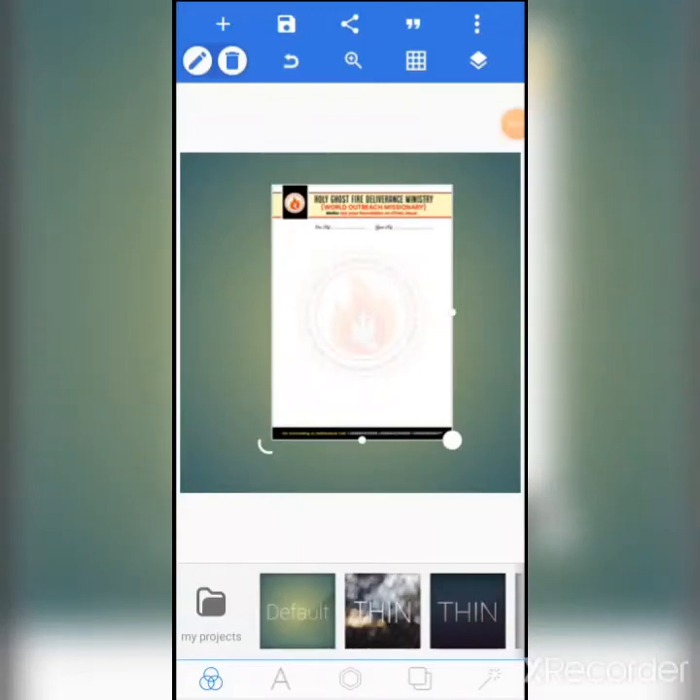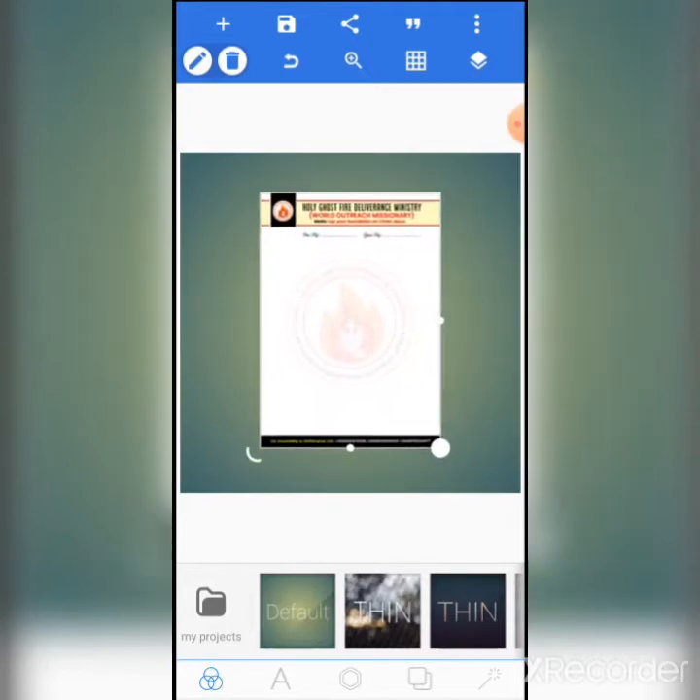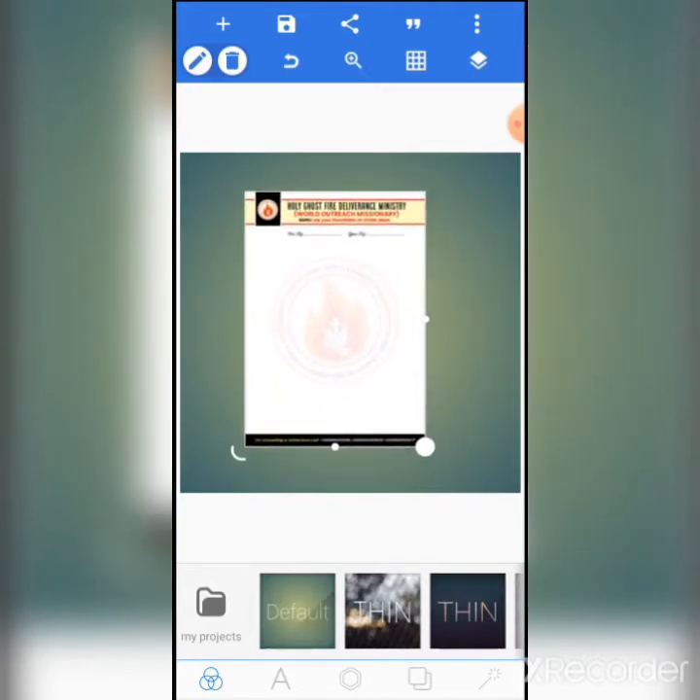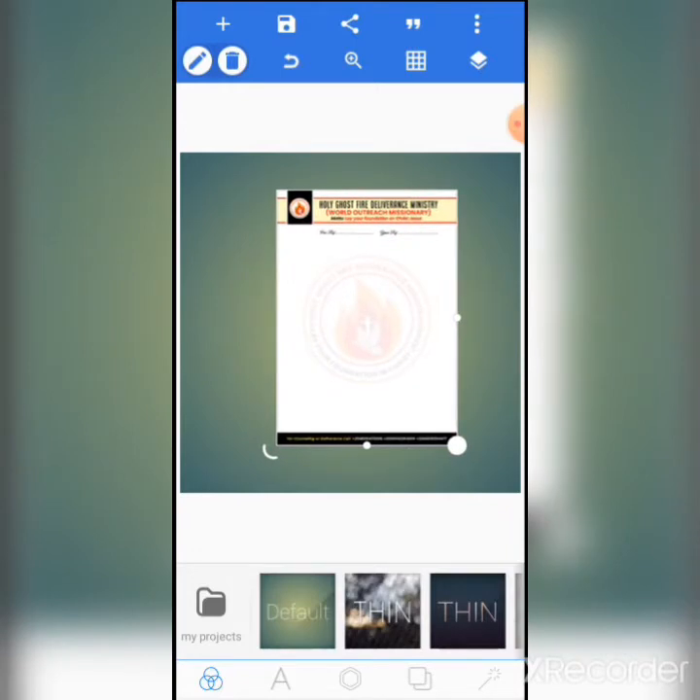Okay guys, welcome to Coach the Peace Service concept. Today I'll be teaching you how to design a letterhead. As you can see, this is a letterhead design.